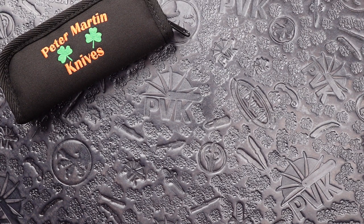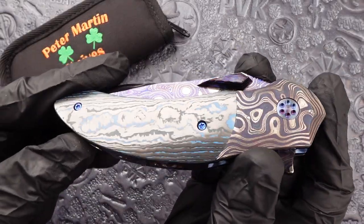How's it going folks? This is Zeno over here at PVK and today we are looking at a custom Peter Martin QSB flipper.